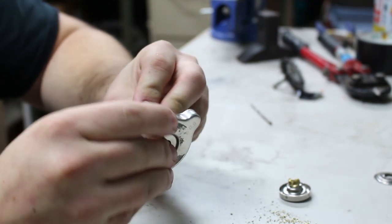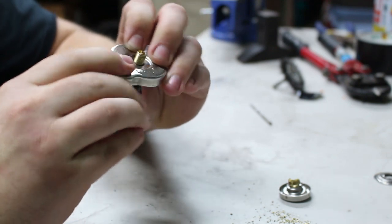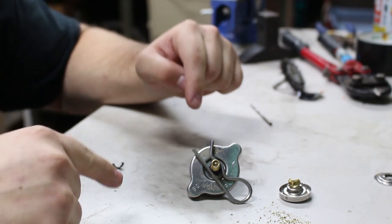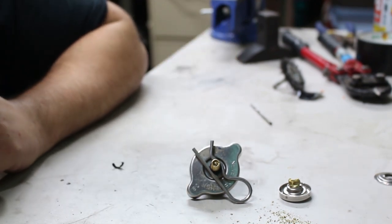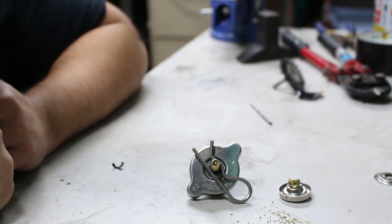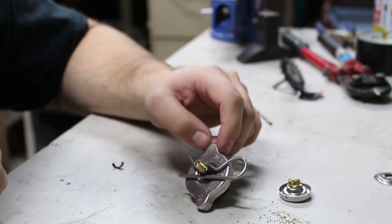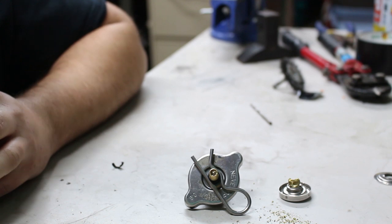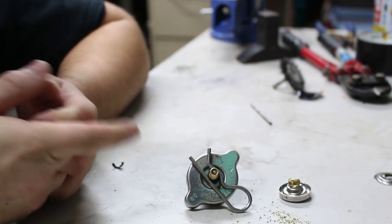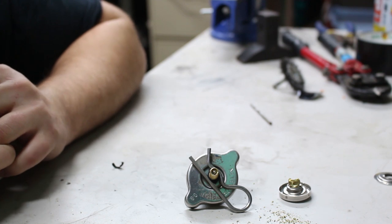So there you go — this is an extremely easy and cheap DIY coolant system pressure tester. You could essentially make this for free if you have everything laying around. If not: the radiator cap was about $7, the valve stem pack was around $2, and the cotter pin was $1.50 — right around $10 total. If you have to buy a bicycle pump, I'd recommend getting one with a gauge on it.